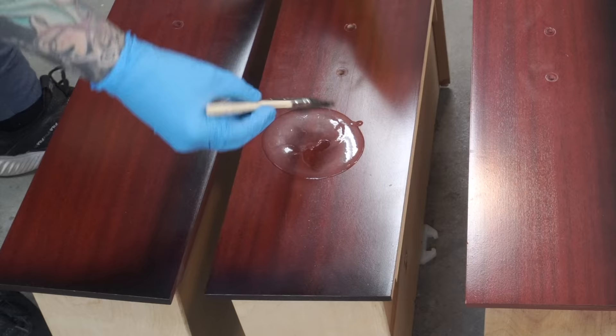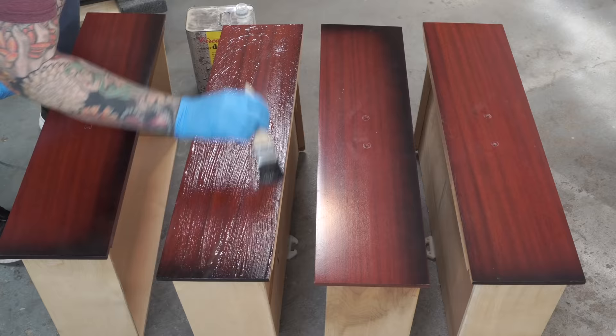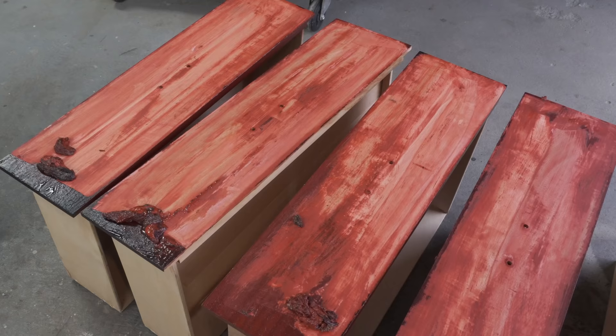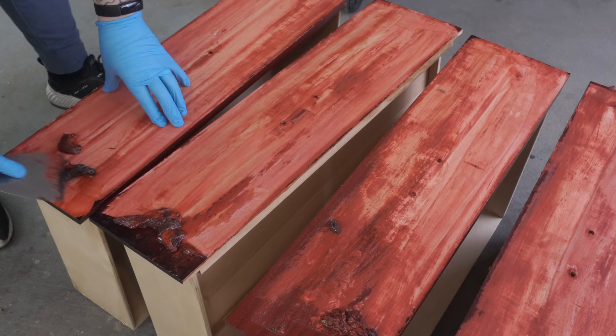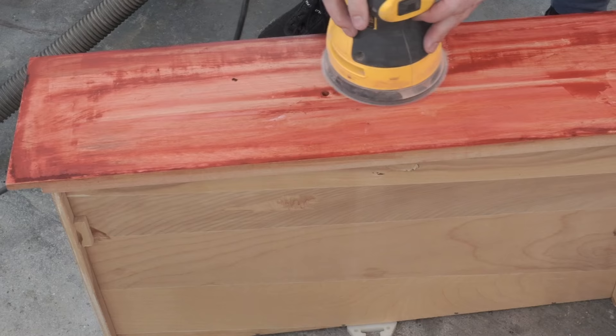I'm using Circa 1850 stripper here. I've had a few comments recently with people asking where to get this. I'm in Canada — I'm not sure if this is available outside of Canada because it is a Canadian product, but I find it at stores like Kent Home Hardware or Canadian Tire. I'm so sorry for missing most of the stripping — my camera battery died and I didn't hear the beep when it turned off. It was very satisfying, I'll tell you that much.